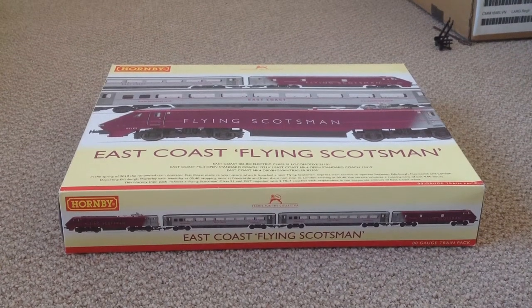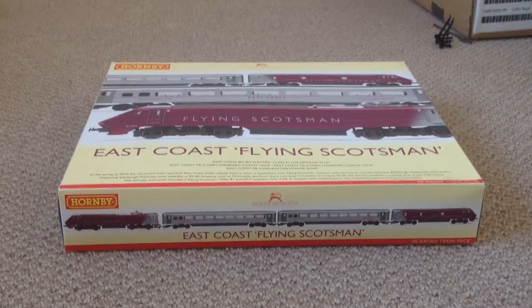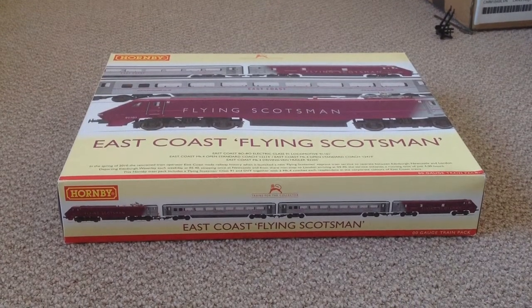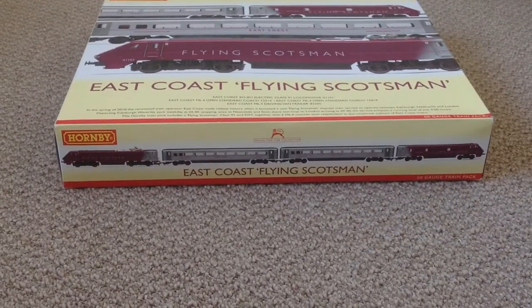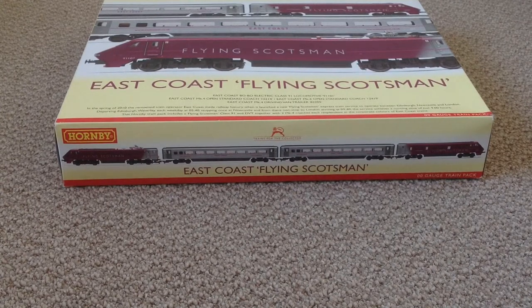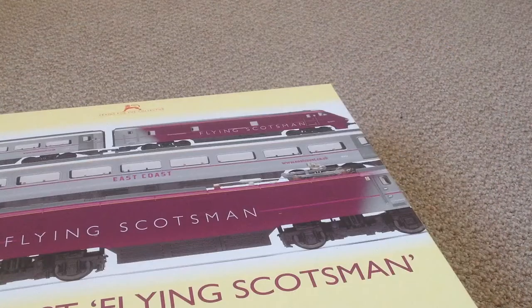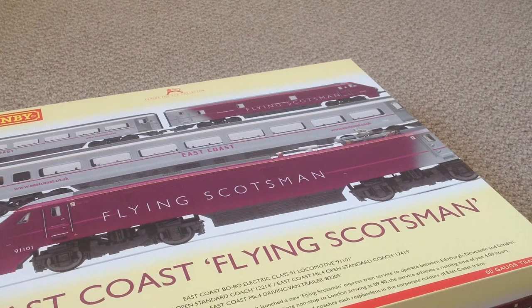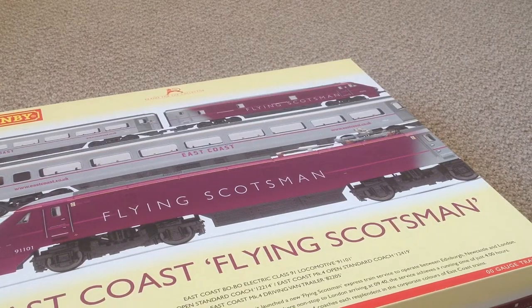Hello and welcome to another LNER 377 review. Today we have the East Coast Flying Scotsman train pack. First things first, I'm going to tell you who it's made by — it's made by Hornby, as you'd have guessed. Anyway, let's get the box open.